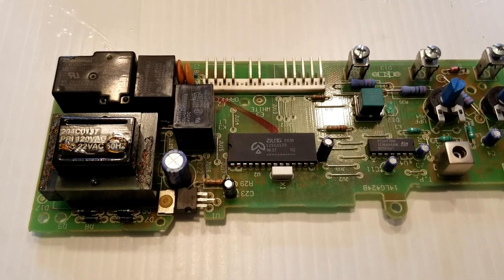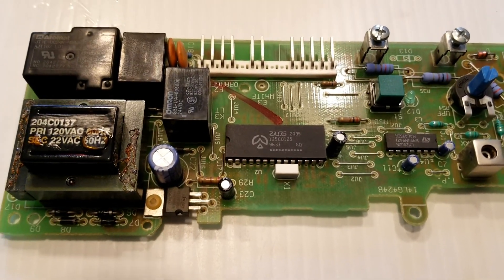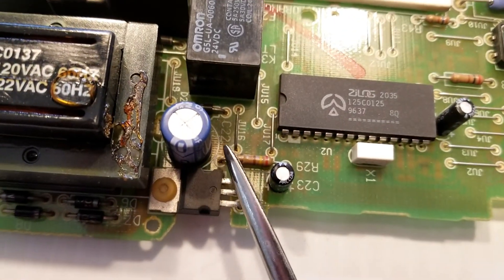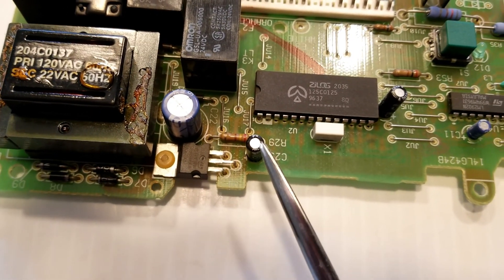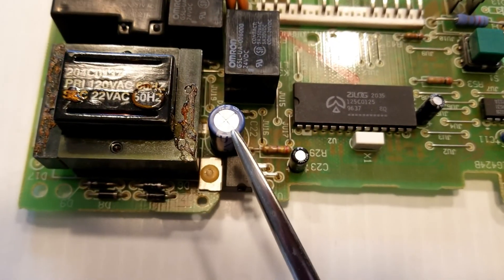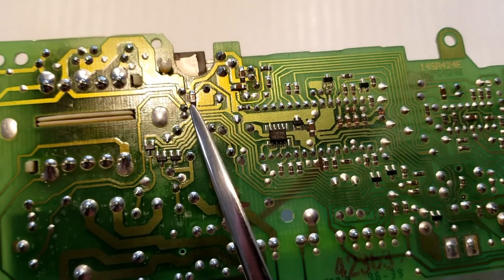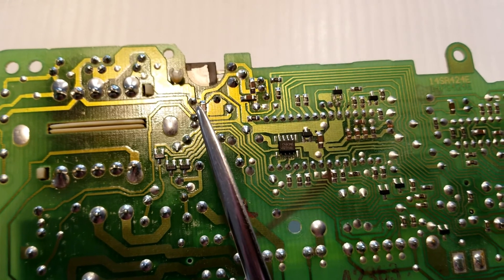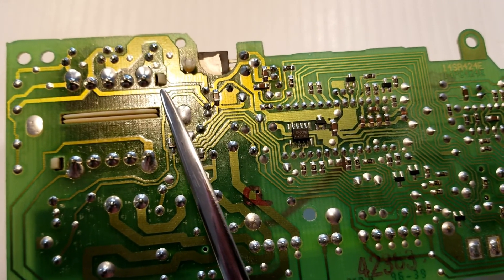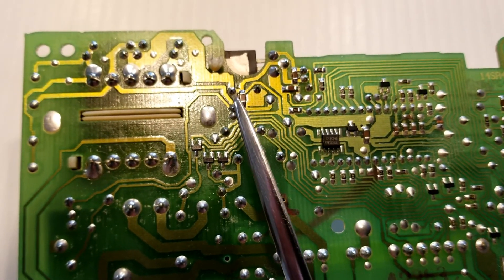When you have removed the logic board from its case, you will need to locate, remove, and replace the capacitor. This is the capacitor. On my board, it's marked as C22. You'll need to remove that one. These others are all small capacitors and you don't need to worry about those. That's the one you want to remove, and you need to locate its pins on the back side of the board, then desolder them and remove it. Be careful not to apply too much heat, because you will loosen these strips which are actually conductive lines — if you apply too much heat, you'll remove those from the board. So be careful.